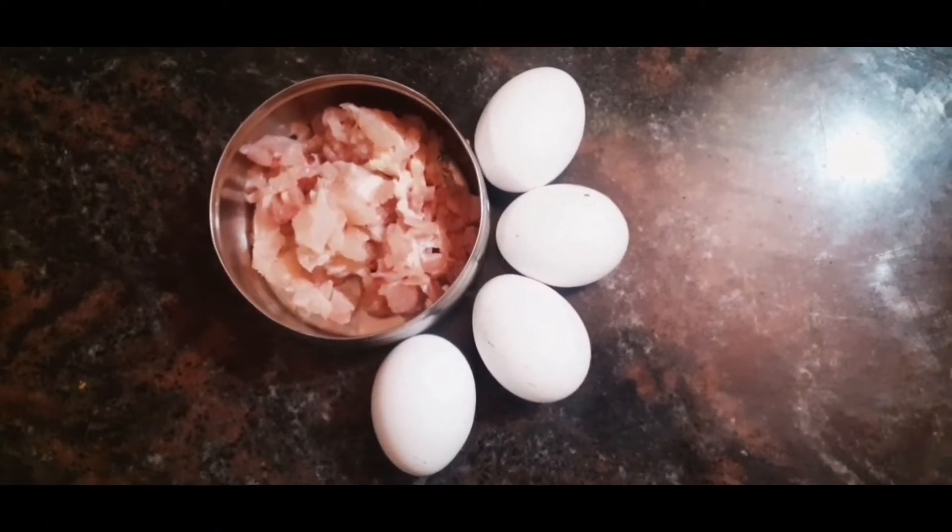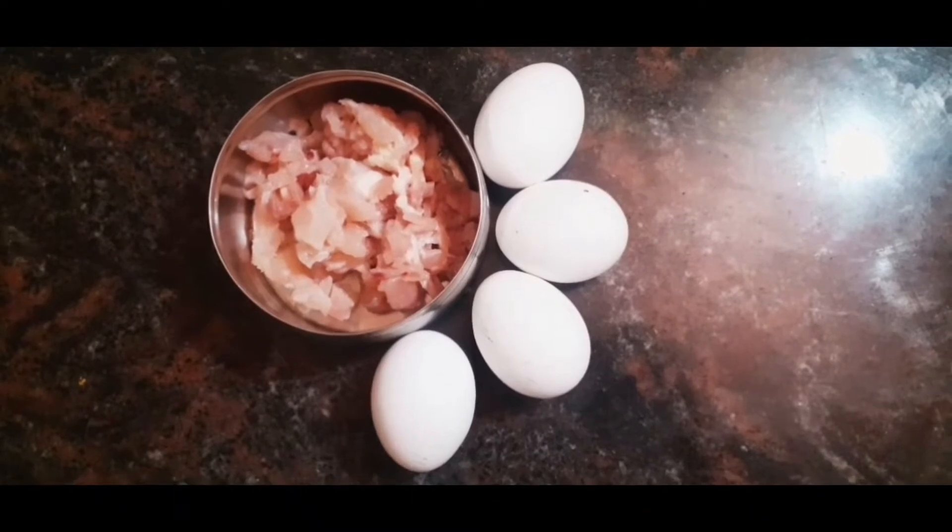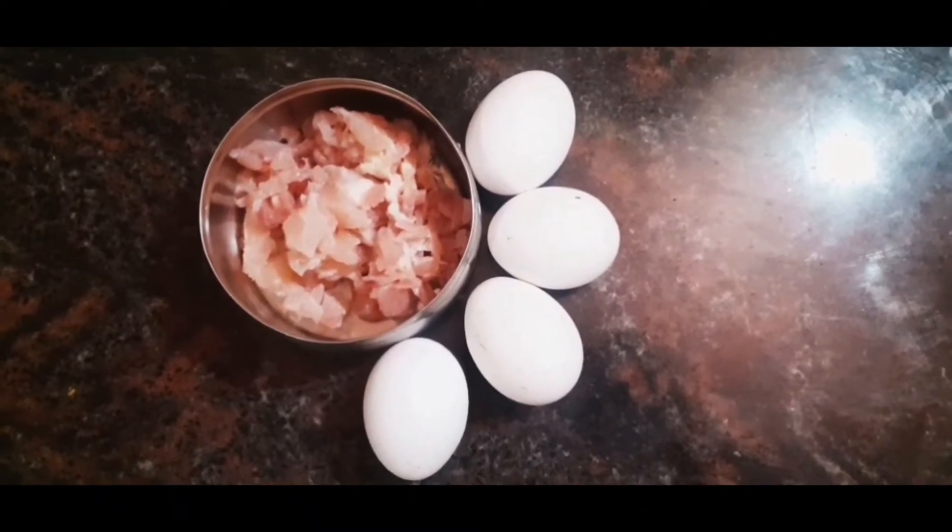I am going to add 1 cup of chicken. Let it cook for about 4 minutes. Here is how to make this chicken filling.